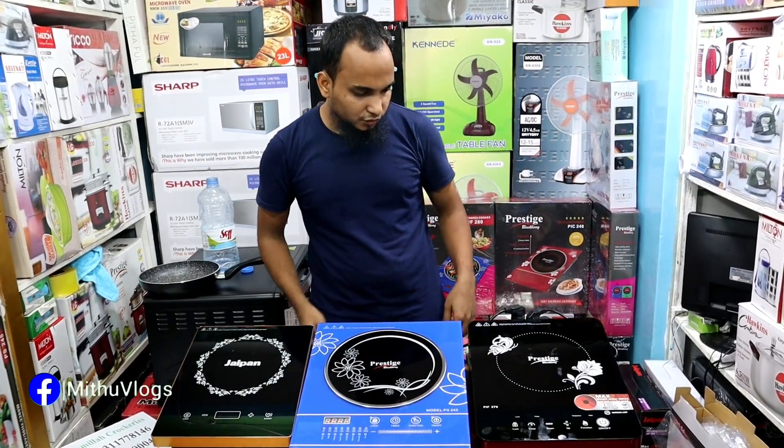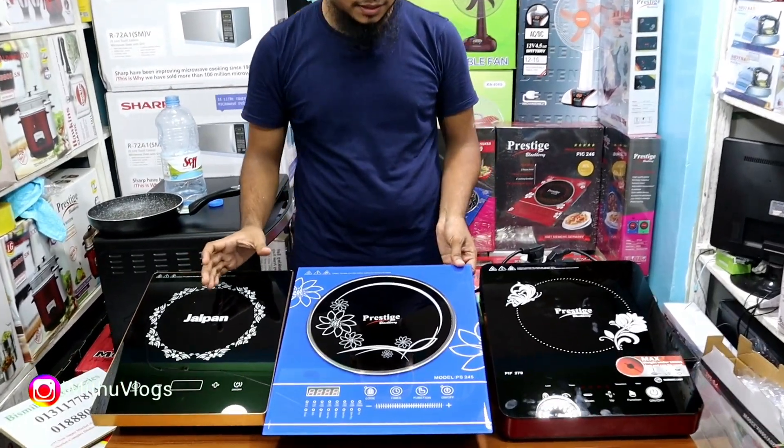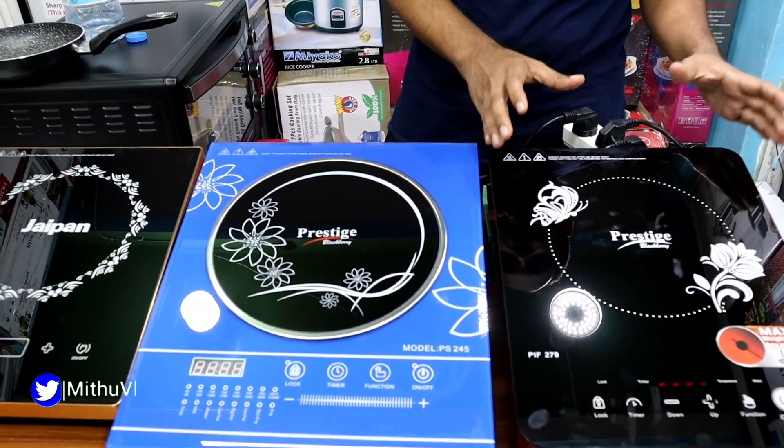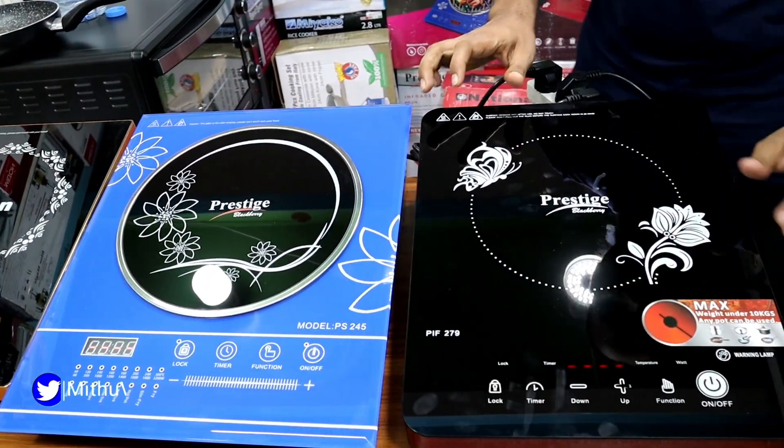Hello everyone, my name is Prestige Brander and Jaipan Brander. I'm going to talk to you about the quality of the product and warranty. I'm going to talk about Prestige Blackberry.